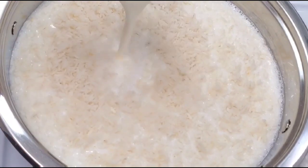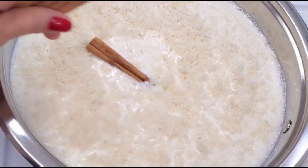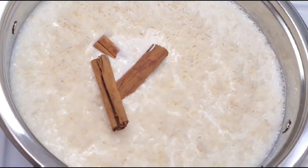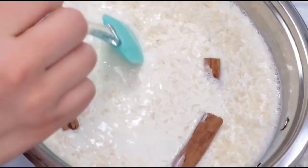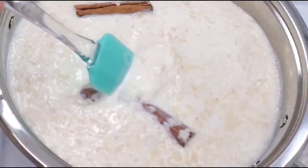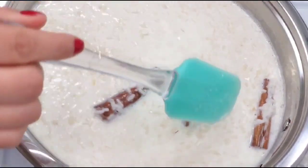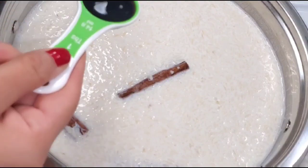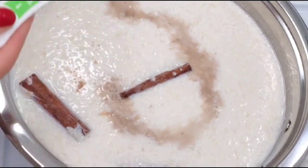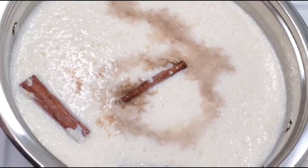Next I'm adding the cinnamon sticks — I added three. You could add less or more, however you like it. I prefer three because I do love the cinnamon taste that it gives. Next I'm adding the vanilla blend. You can also use vanilla extract — that would be good as well.